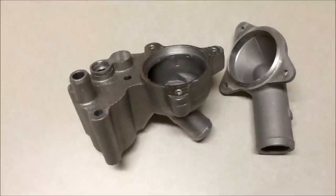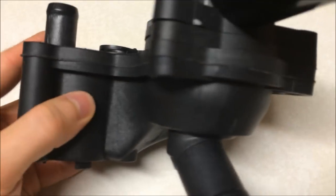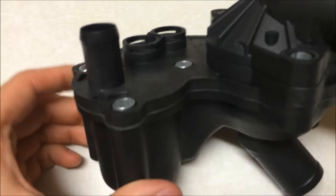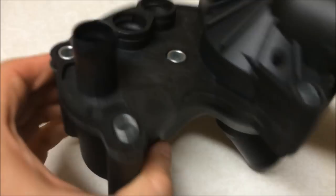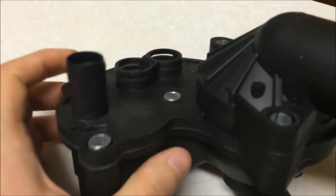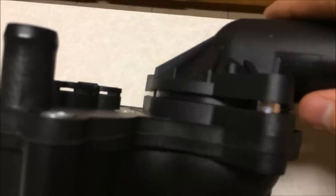Just to show you real quick, this seam that goes across the top goes all the way around. That's plastic glued to plastic, and that's usually where these things bust open. If it happens in the back it's pretty hard to find and you could be looking for that leak for a long time. Another place that usually happens is right here where the upper thermostat housing sits — it'll get warped and that plastic will bend a little bit and cause a gap right there.